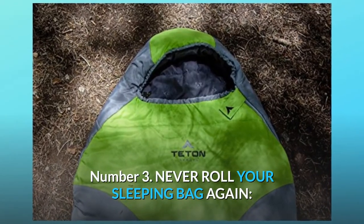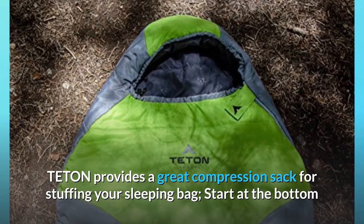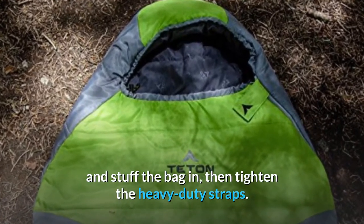Number 3: Never roll your sleeping bag again. Teton provides a great compression sack for stuffing your sleeping bag — start at the bottom and stuff the bag in, then tighten the heavy-duty straps.